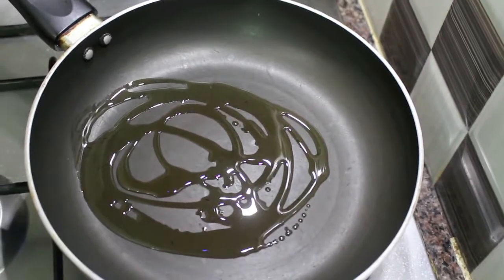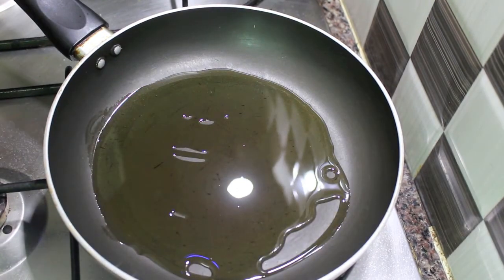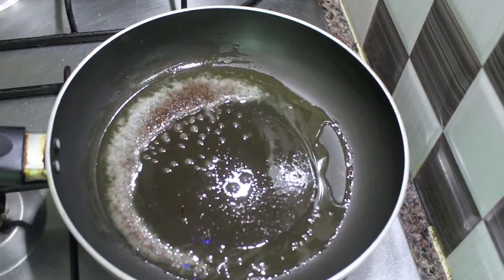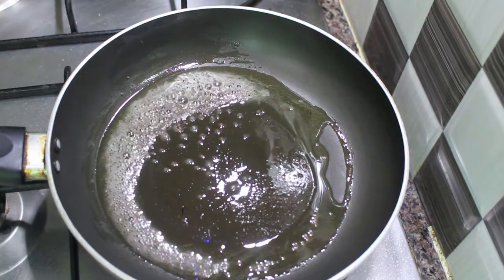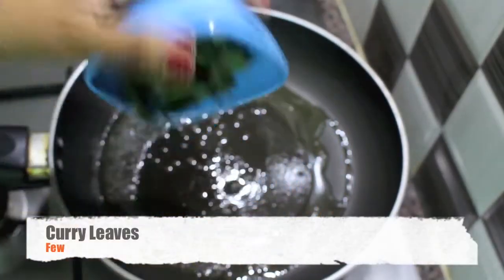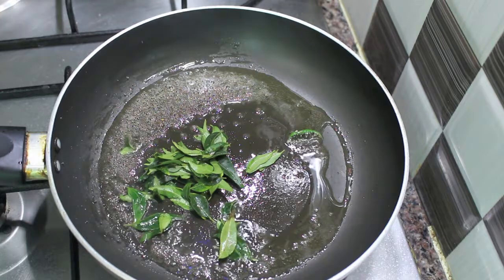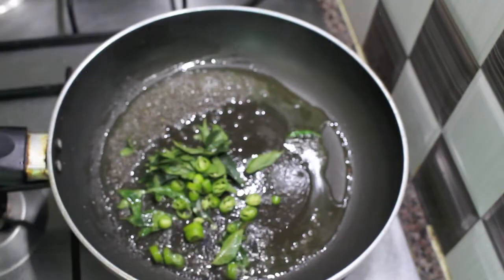Now I have a pan with around 3 tablespoons of oil. As soon as the oil is hot enough, I am going to add around 1 teaspoon of mustard seeds. As soon as the mustard seeds crackle, let's add a few curry leaves. Then let's add 1 chopped green chili.